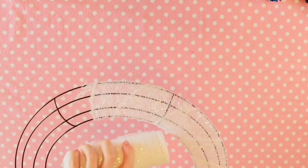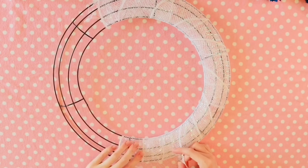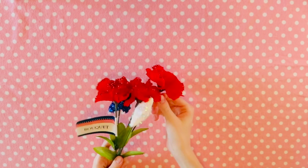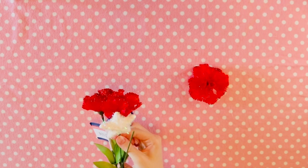Once you're done wrapping the material around the frame, cut off the excess and then hot glue the ends. For the next part, pop all the flowers off their stems.